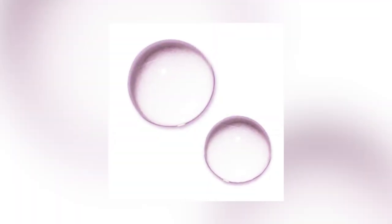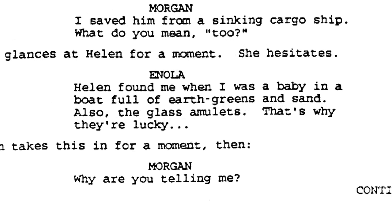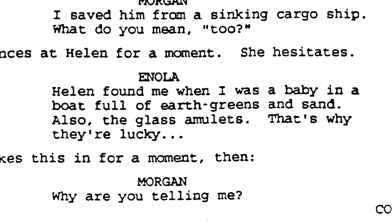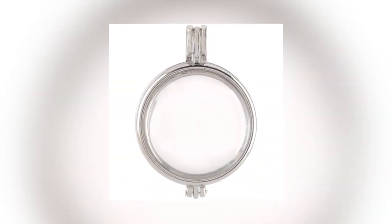The original script also introduces us to two circular glass pendants — a small and a large one — that Helen and Enola wear around their necks for luck. It is revealed that these amulets were found in the same boat that Enola drifted to the atoll upon years earlier. Throughout the script, our companions are constantly losing and regaining these amulets, but in the end, these glass pendants become a pivotal tool in discovering water's end, so keep them in mind.